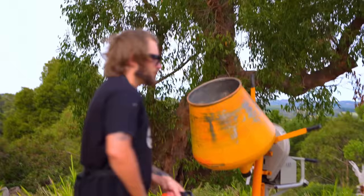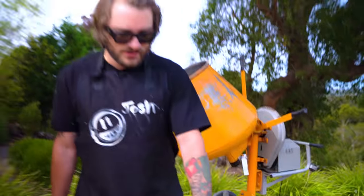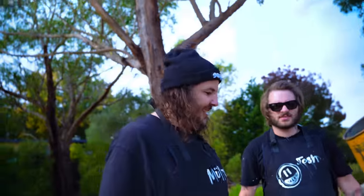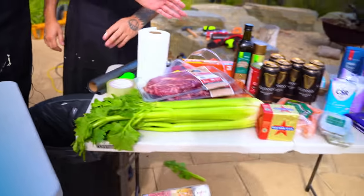First things first - we've got a cement mixer, but today it's a cake mixer, for mixing the cake. That's also for mixing. That's a jackhammer - for breaking up chocolate. Basically everything you can find at your local Home Depot. We have the best, freshest ingredients we could find: steak, celery, berries - picked straight from the garden.